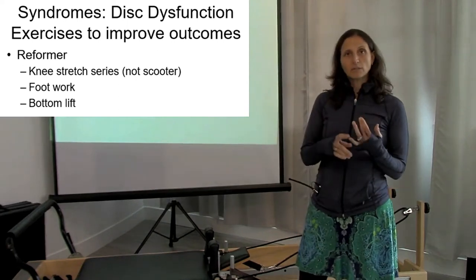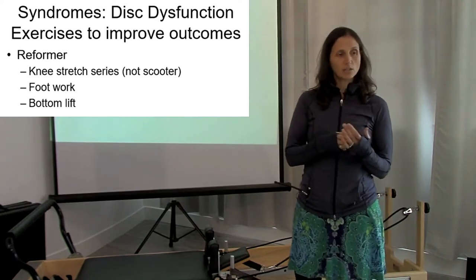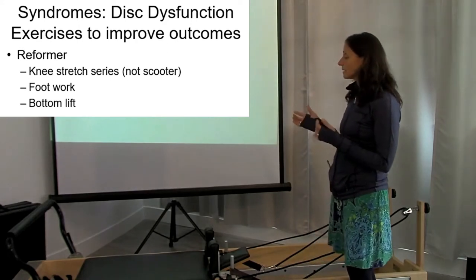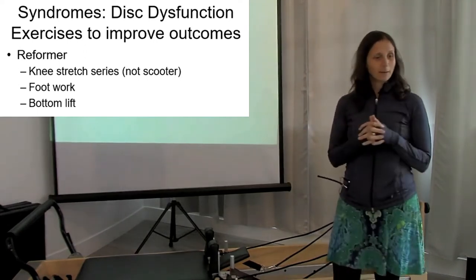So we did the mat, we've done the Cadillac, and we've done the springboard. These are the reformer exercises that you could pick for somebody who's pretty severe and sensitive. So I was going to steal one of you again to come up.